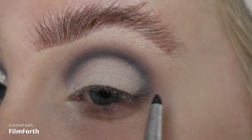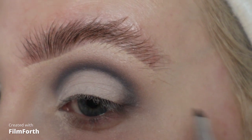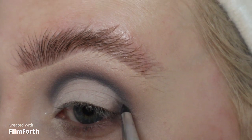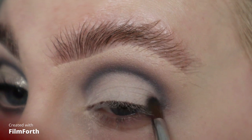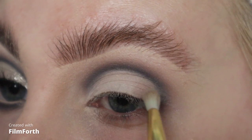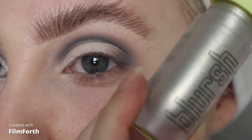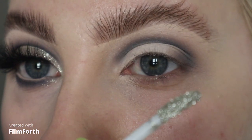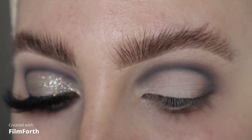I'm going to take those shades and put them on my outer corner. Then I'm going to take my Made by Mitchell Blush Lights in Drip Drip, which is this gorgeous silver. I'm going to get a little fluffy brush and just pop it all over my lid.